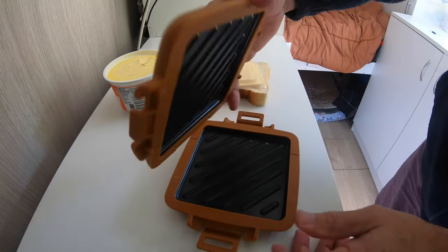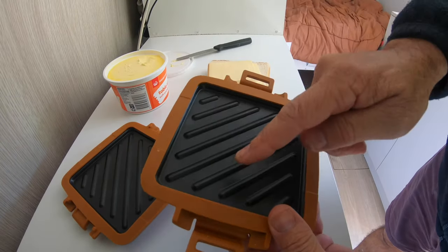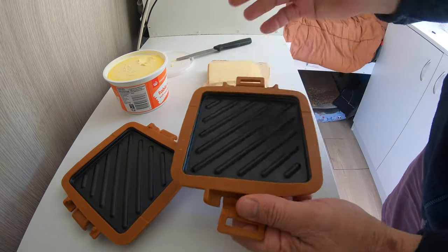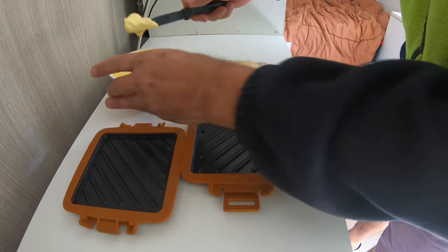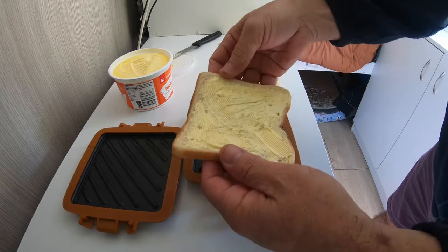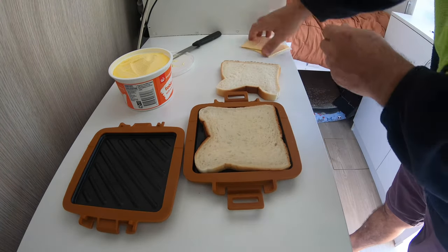This is the toasty maker. All it is is two bits of aluminium plate covered in a silicon coating. This all comes off — they're easy to wash, it just wipes off really clean. So I get some margarine and put it on — there's no special way — then turn the bread upside down onto the plate.